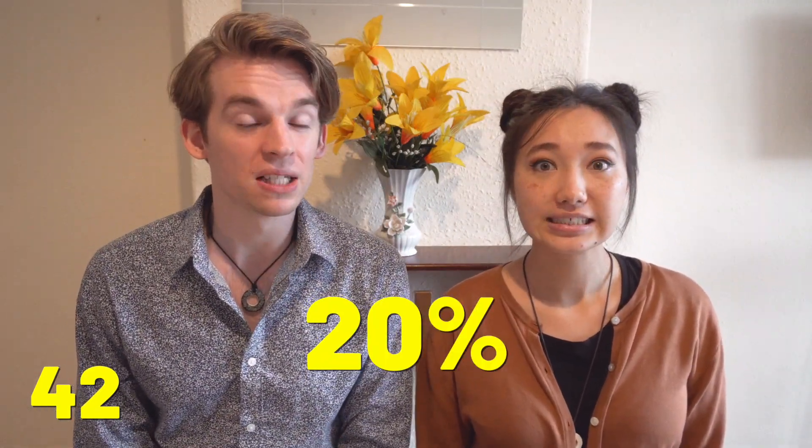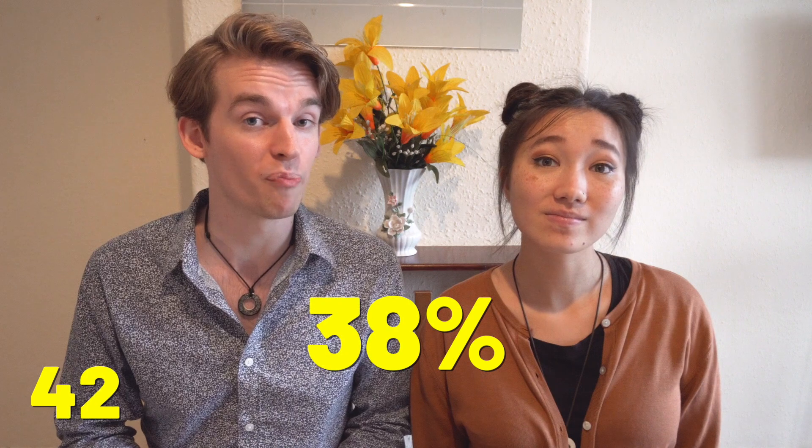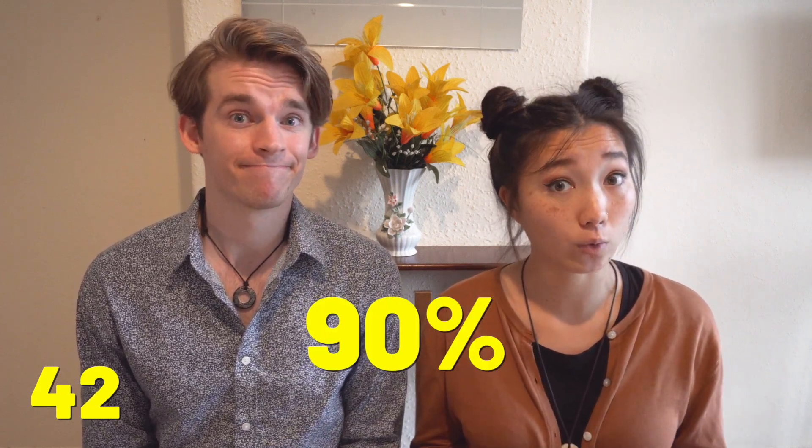Pub quizzes don't really have an equivalent in the United States, which is probably why the average Brit seems to know an astounding amount of trivia. According to the US Census Bureau, only 20% of Americans are able to speak one or more foreign languages. Meanwhile, across the pond, only 38% of Britons are able to do the same. These stats are pretty sad, especially when compared to the Netherlands, where over 90% of the population can speak at least one foreign language. And that brings us to today's sponsor, Lingoda.